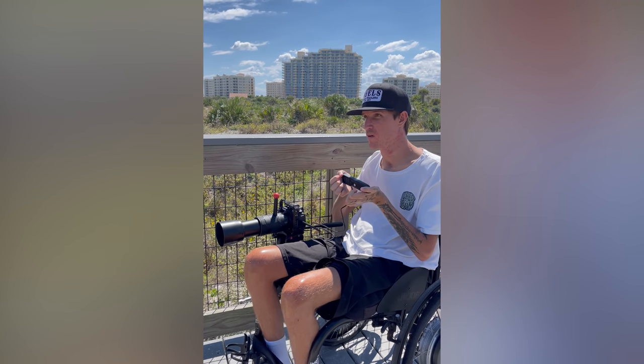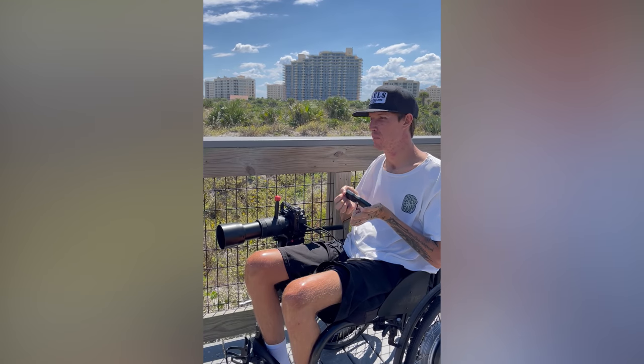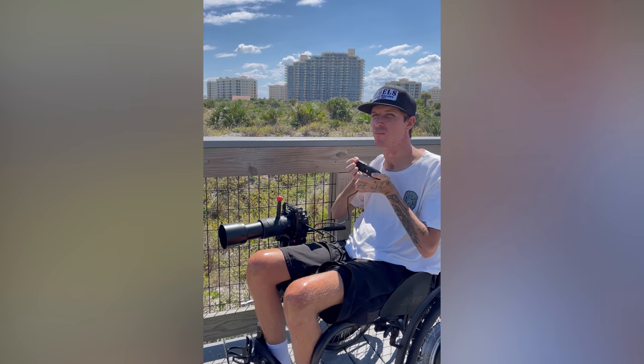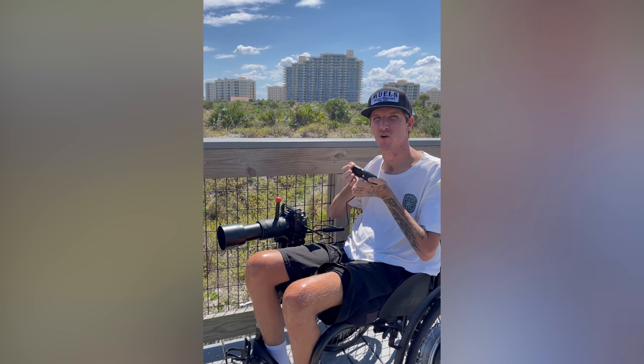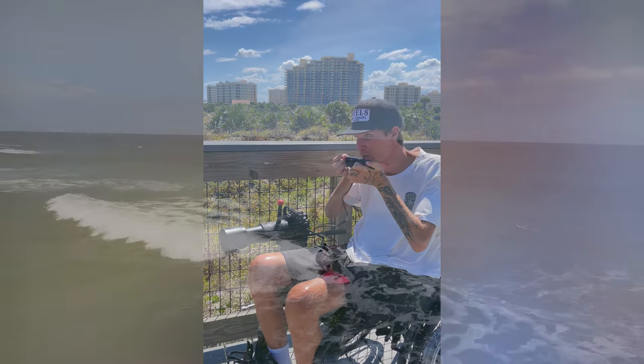Whenever it looks like he's got a wave coming, I'll put this thing in my mouth and frame him up. A buddy of mine got me a harmonica once, and a harmonica holder might even be perfect for something like this. Definitely gonna try it out again.